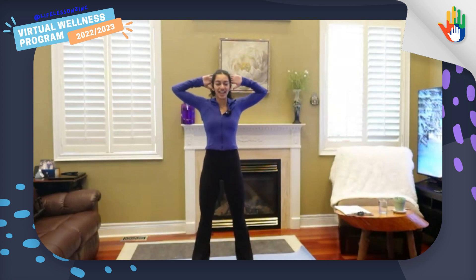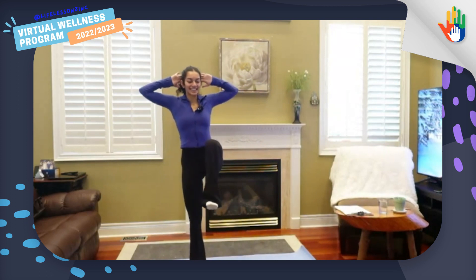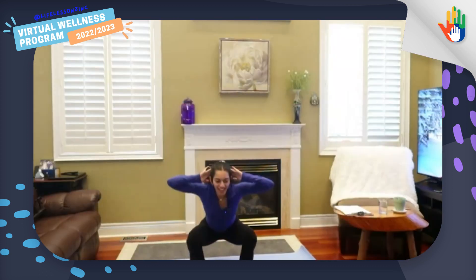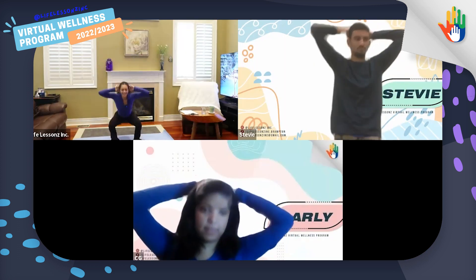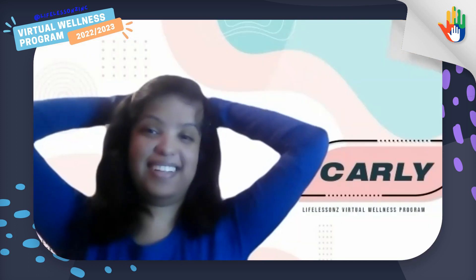We're going to do a little modification on the squat. Everyone, hands behind your head — squat, and kick. Squat and kick. Is everyone freezing? Wow, great job. Great job, guys — I don't see anyone moving.